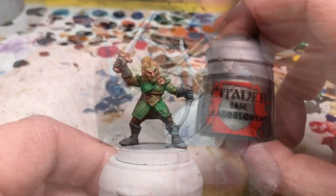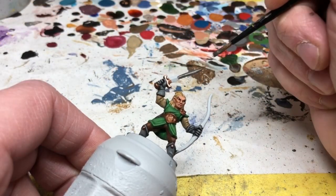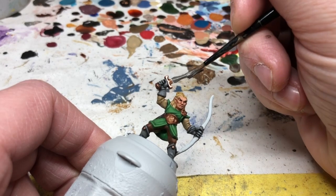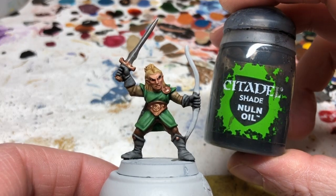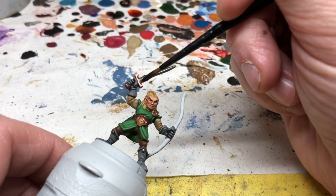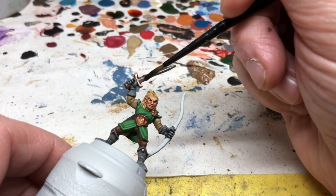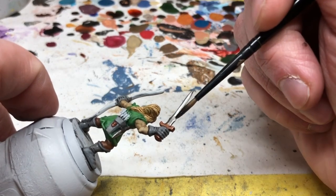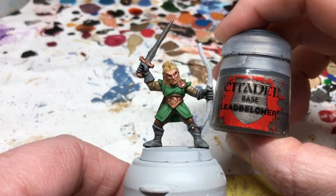Then we switch to Leadbelcher for the sword blade and the knife blade, which is the last of the metal on this miniature. We want to shade it, and Nuln Oil is my preference for shading Leadbelcher. Just make sure it doesn't pool around the hilt of the sword or run onto the green tunic, because Nuln Oil is very dark and it will leave a blotchy mess on your paintwork. Finally, we can go back with Leadbelcher to do a little highlighting.